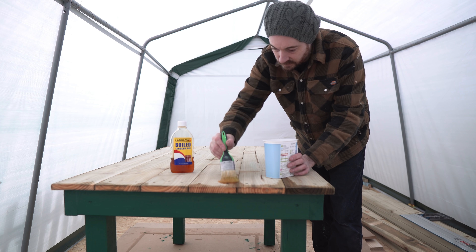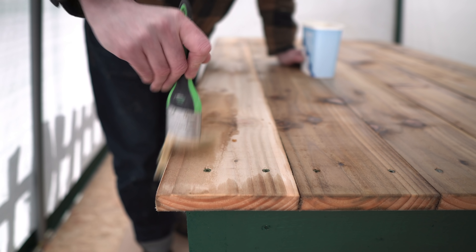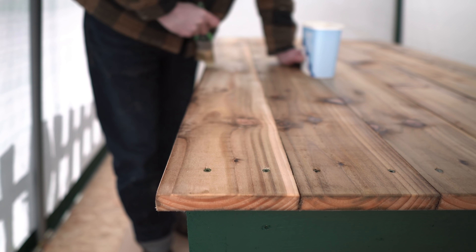The last job is just to finish the top with some more boiled linseed oil. This makes it all a bit smoother, offers some protection, and just darkens it all up a little.